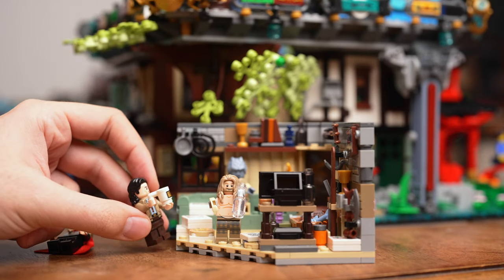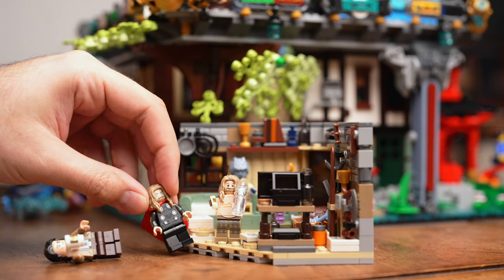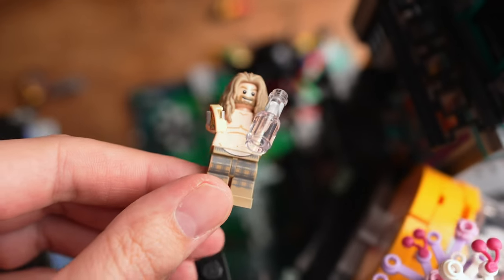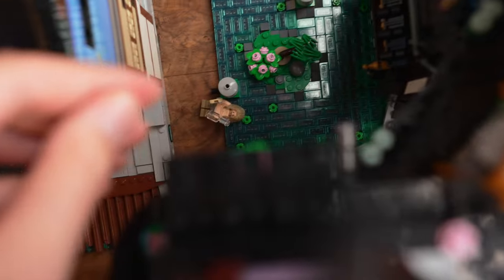Hey brother, why are you so fat? I'm not fat, I'm just uncompressed — when I'm compressed I will fight you! In this video I'm gonna break down the differences between compressed raw files and uncompressed raw files on the Sony A7 IV. It's gonna be easy and sweet, so let's do it.